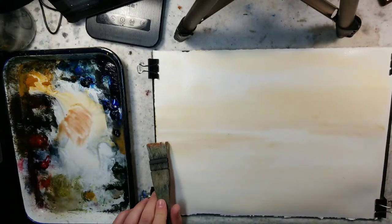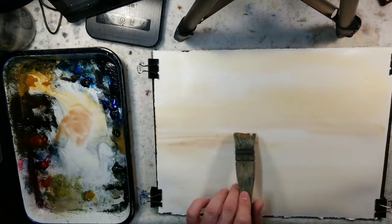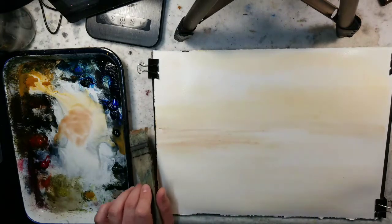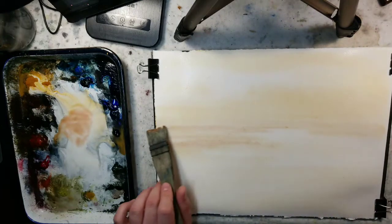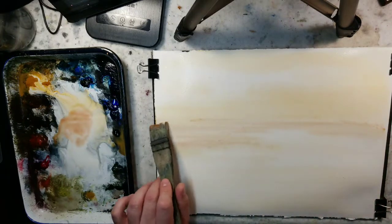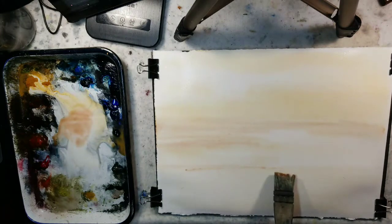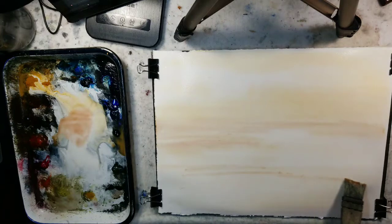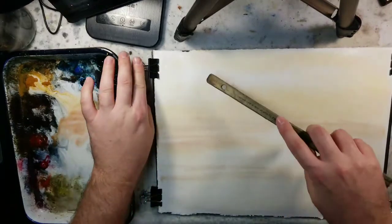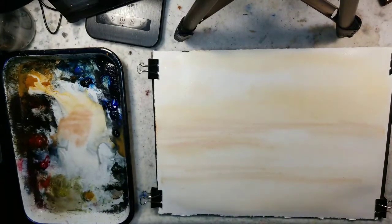Now we're painting wet-on-wet, so we're going to get a diffusion. With this diffusion, it's going to soften up and then as it dries it'll dry lighter, so we're going for a light sky. I may have already went overboard with the Venetian Red right there. If we bring down a little bit of this red we'll figure it out as we go. We're looking for a sunrise - maybe sunset type effect.